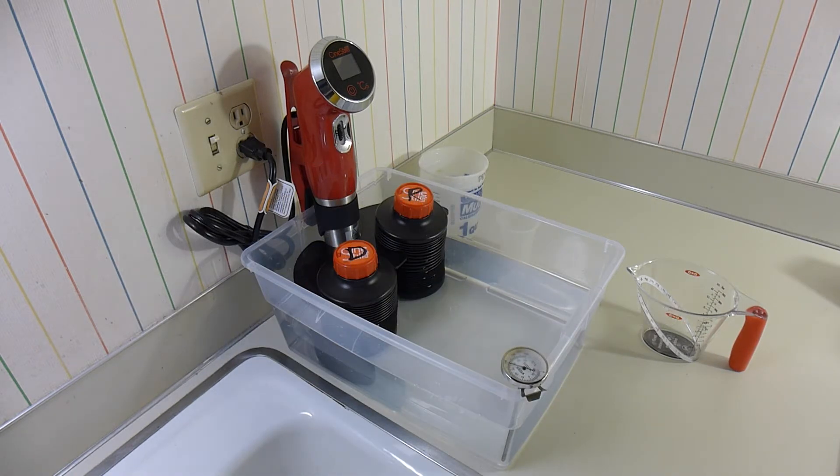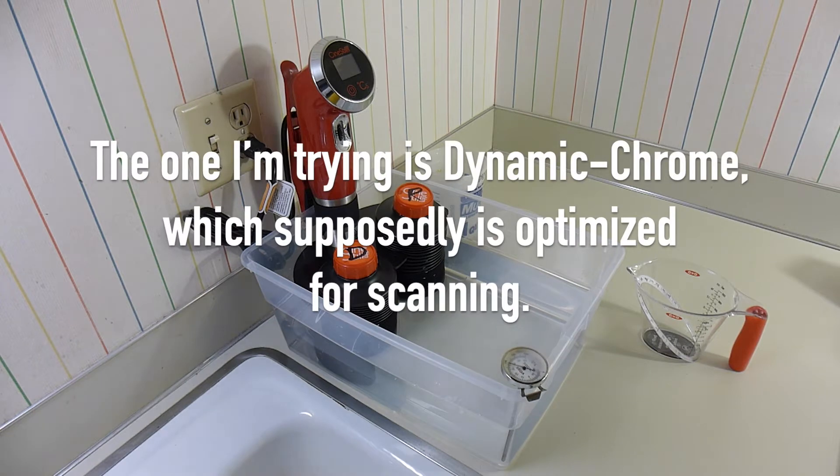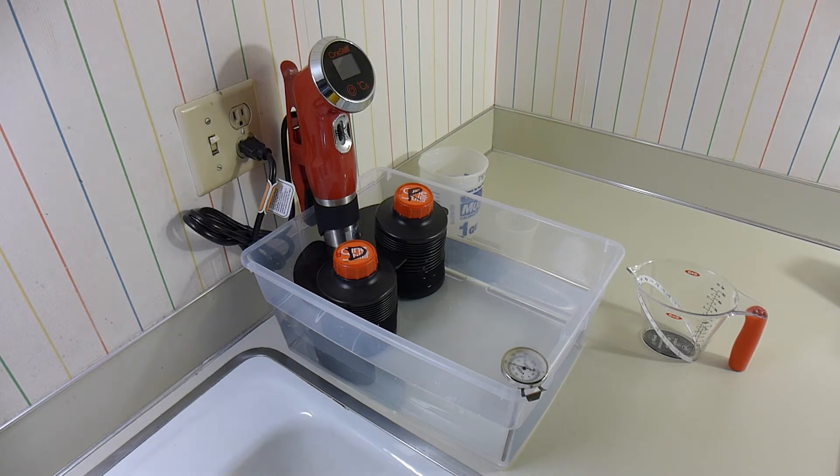When E6 was developed, the idea was that you would shoot your slide film, process it, and then put it in a projector to project your slides on a screen. So it was important that the slides have deep, dark black tones so that your image would look snappy, which limits the amount of shadow detail available. Dynamic Chrome claims to increase the total range of slide film from the traditional five stops or so to possibly as many as nine stops.